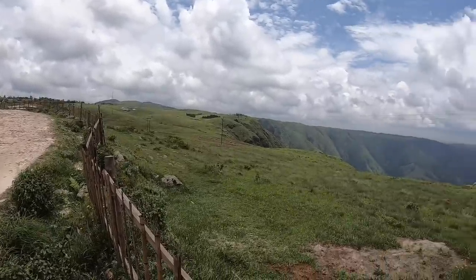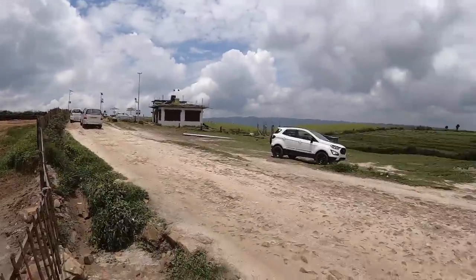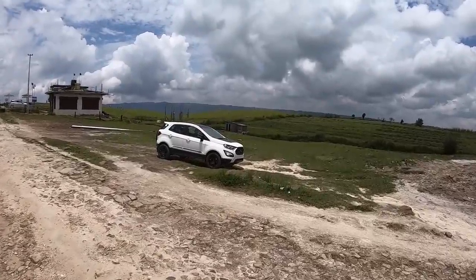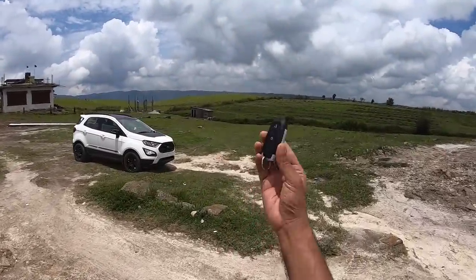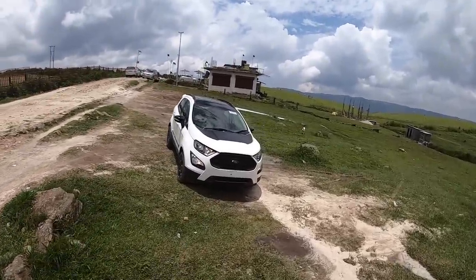I am here at the end of the world, aka the Lightloom Canyons, and that is the Ford EcoSport Thunder. Hi guys and welcome to another vlog. This is the key of the car and the EcoSport looks splendid in the Thunder treatment.